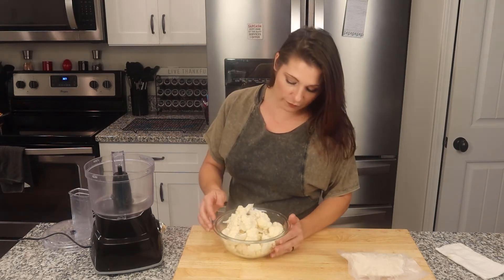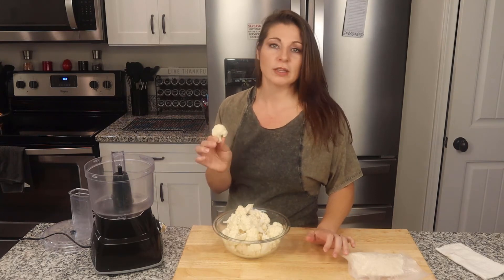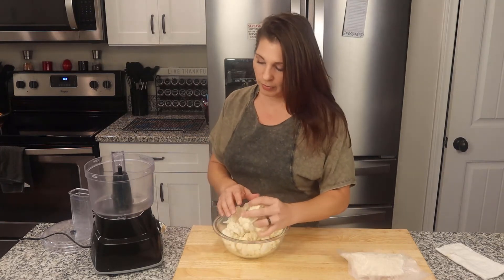So this is how I do it. I just got a head of cauliflower here. I cut it up into chunks — not too small but not too big. If they're too big they won't work down into the blades; sometimes you'll have large chunks left. And then I put it in my food processor.